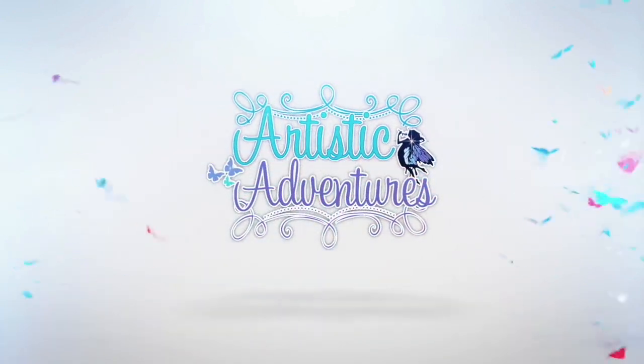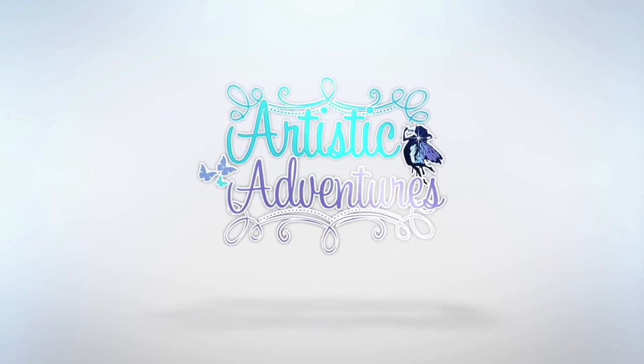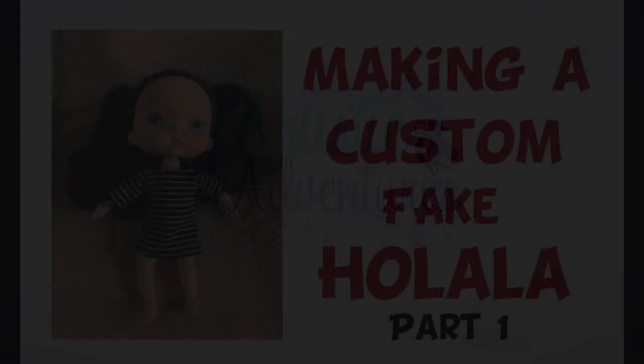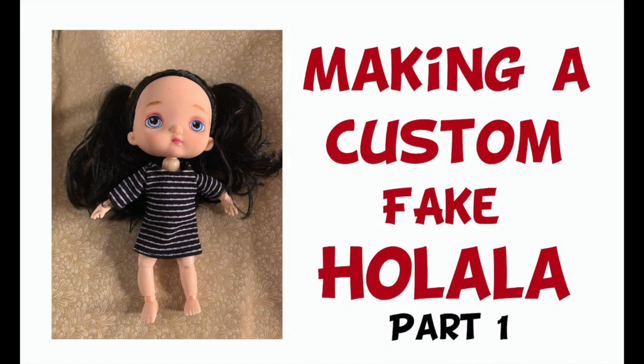La la la la la — this is me singing the intro music because somebody said that my music belonged to them, and until I get that straightened out, la la la la la. Welcome to Artistic Adventures.